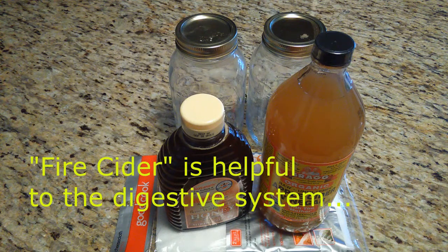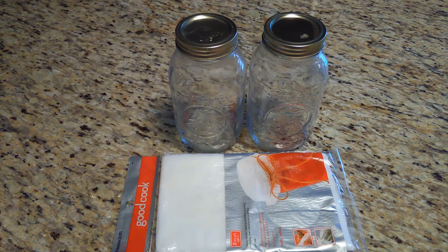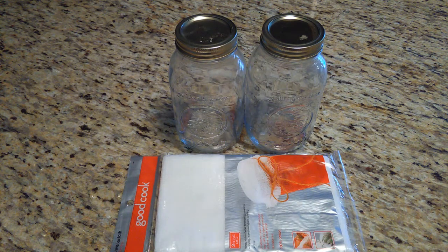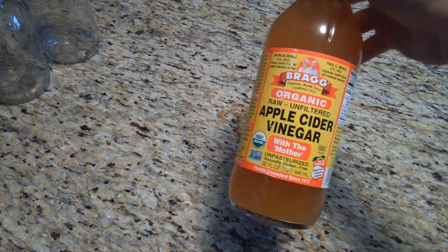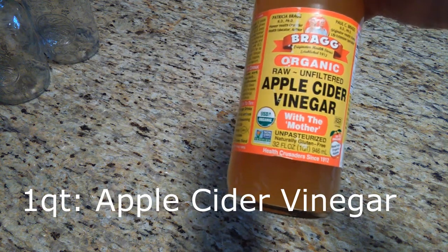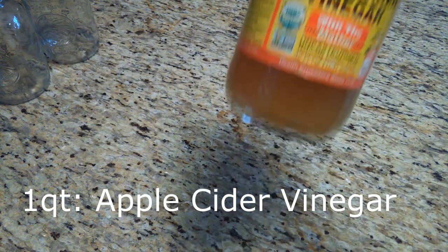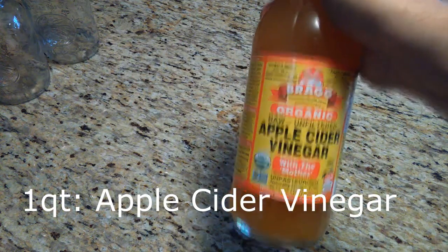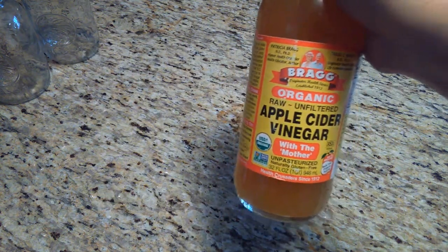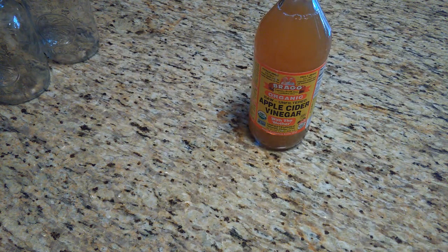So let's see what all the ingredients are. Firstly and most obviously, a quart of apple cider vinegar — I've got the Bragg Organic here, raw unfiltered. It doesn't matter what brand you're using, but make sure it's raw and unfiltered, and you're going to need a quart.